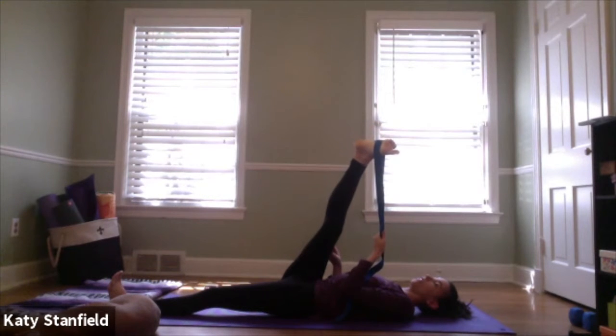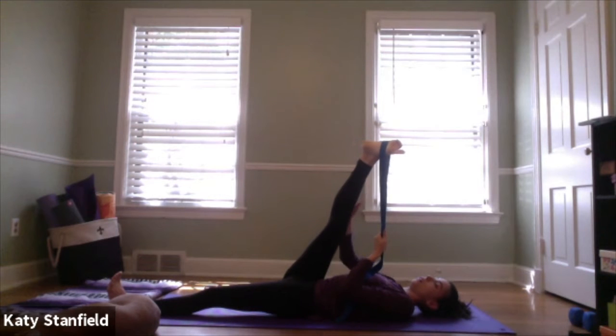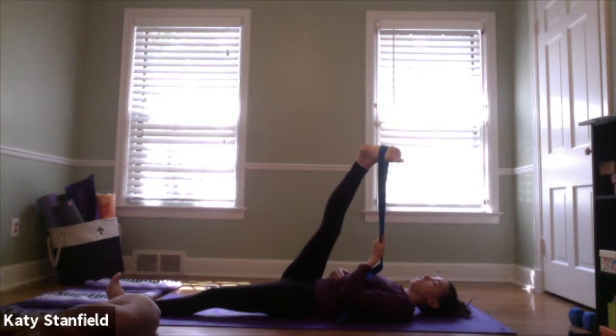We're going to go straight into an IT band release. If using a strap, bring both ends into your left hand. Internally rotate the right leg as much as you can and sickle the right foot so the toes are pointing towards the floor — it's a small movement. Reach the right leg just slightly over to the left, just across the body. You might feel it opening up the outside of the ankle, all the way into the outside of the right hip and the IT band. This is a great one after walking, running, or biking.